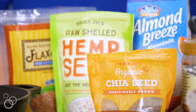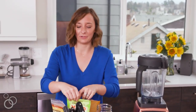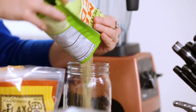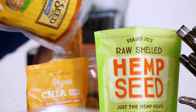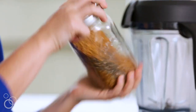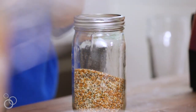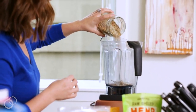We're going to make this flax, chia, and hemp seed mixture. Everyone always tells you to put protein powder in your smoothies, but I don't have time for that, so I just make my own mixture at home. We'll pour equal parts hemp seeds, chia seeds, and flax seeds into a jar. Pop the top on, shake it up, and everything gets evenly combined — I feel like a bartender every morning. You can just pour a couple of tablespoons of this into your blender.